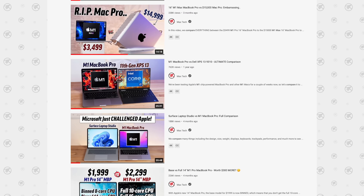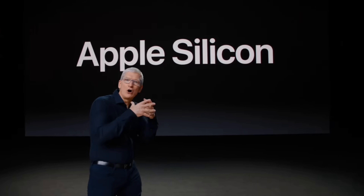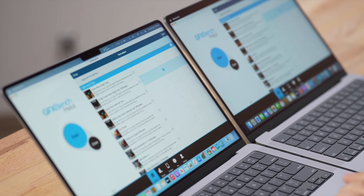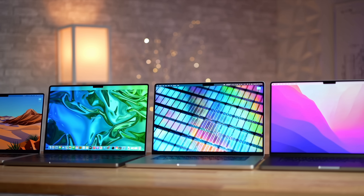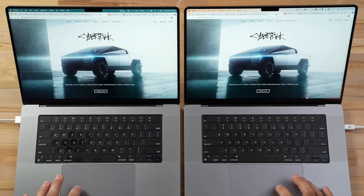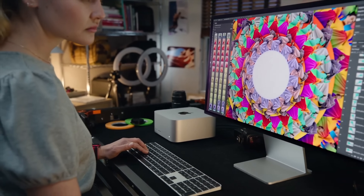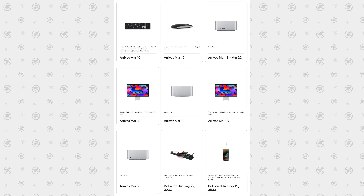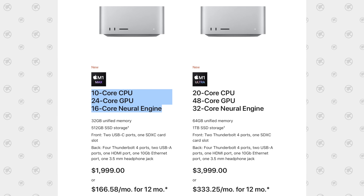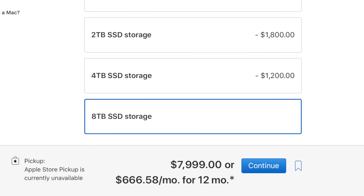We have done an insane amount of tests and comparisons over the last year and a half since Apple launched their own chips — looking at different models, different amounts of graphics cores, CPUs, RAM, and how that affects real-world productivity. All of that applies to this new Mac. We actually bought three Mac Studios ranging from the base model all the way to a fully specced-out one, so we're going to have real-world comparisons showing you the data soon.